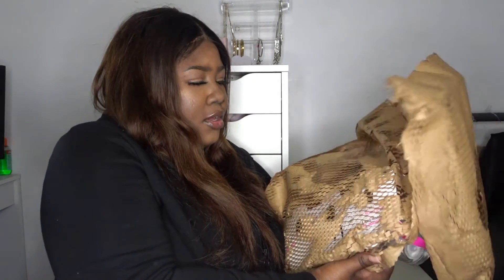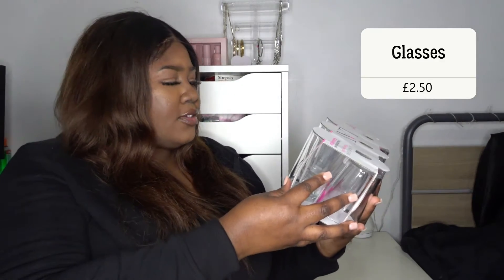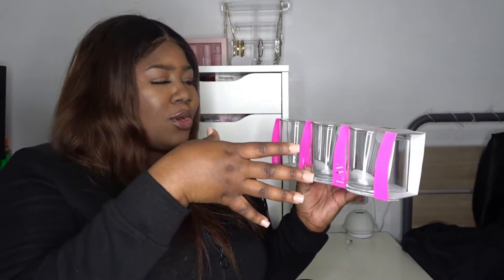Okay, so this right here is glasses — six glasses for £2.50, I do believe. If that's not a bargain I just don't know what is. How is it only £2.50? I just don't know. But yeah.